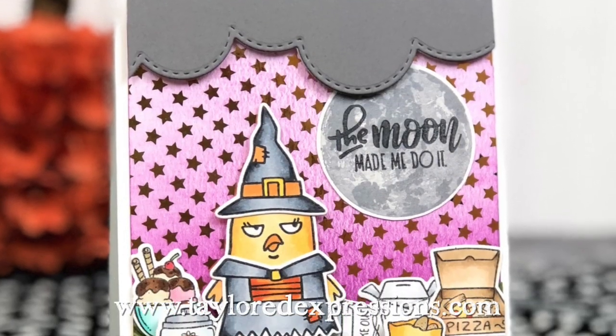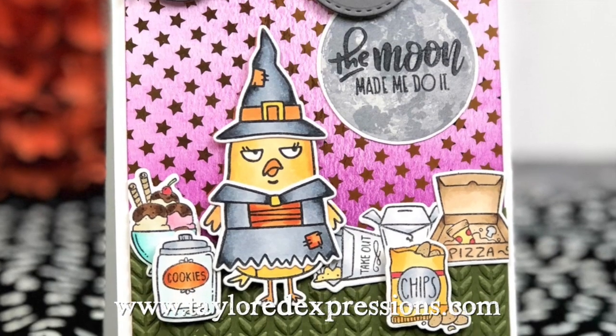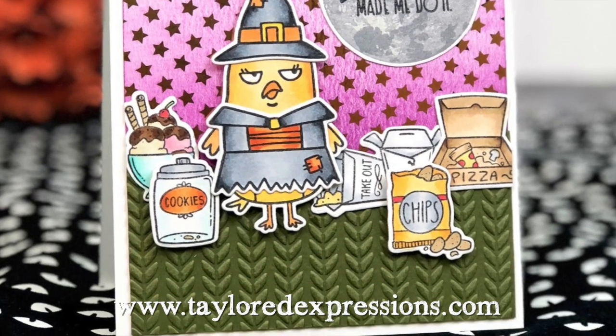Thank you guys for stopping by today. You can find all of these products on our website at tailoredexpressions.com. Bye-bye!